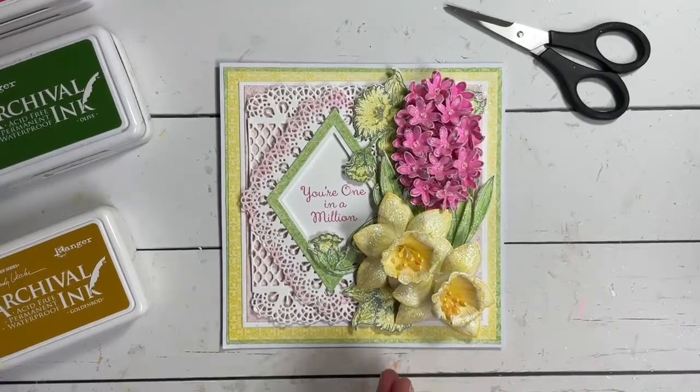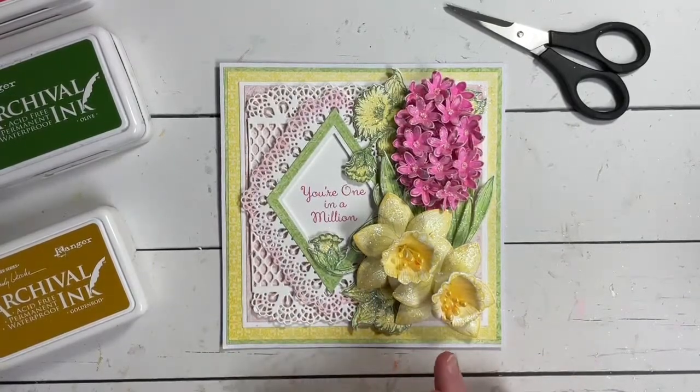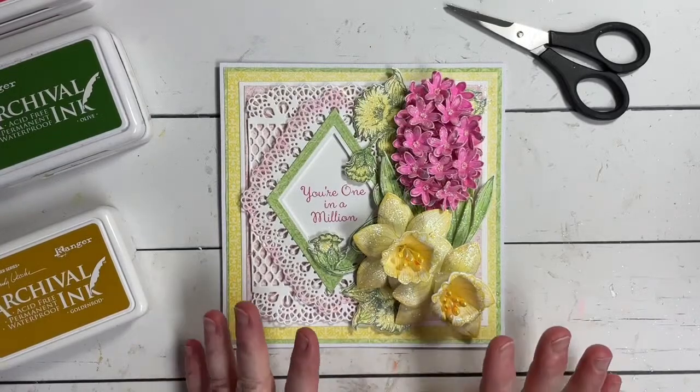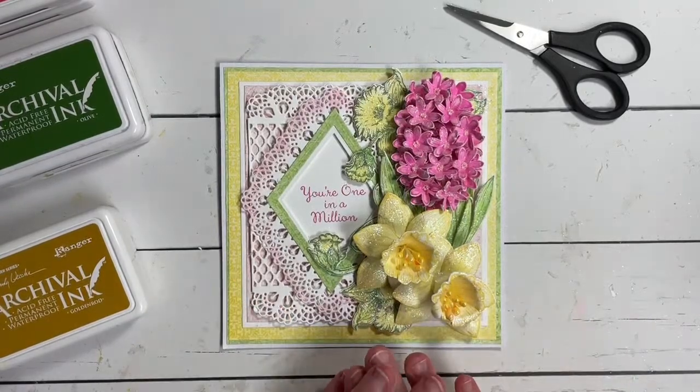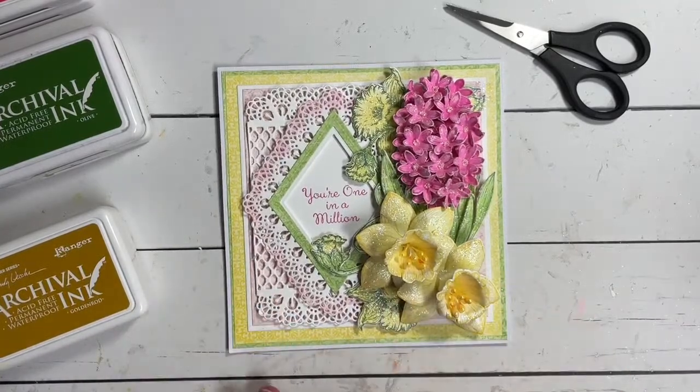Today we're going to be working on this project using the Delightful Daffodil collection as well as the Spring Garden collection — they pair together really beautifully. We're also going to be using the Diamond Dies. All of those we're using today you will find at 40% off in the winter savings promotion. Let's take a look at our card base and work through this step by step.